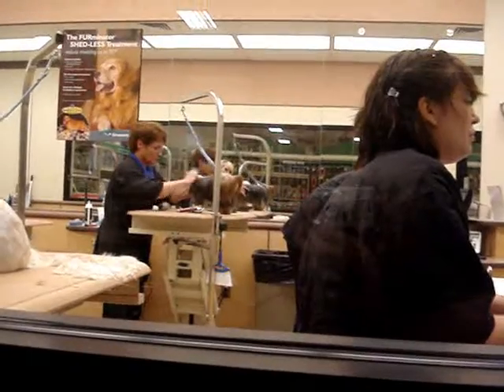Hey YouTube, me and BB are at the groomers today and she is getting her first grooming. Here's my BB — she's getting her grooming. I'm going to show you guys what she looks like after she's finished. See you later, bye!